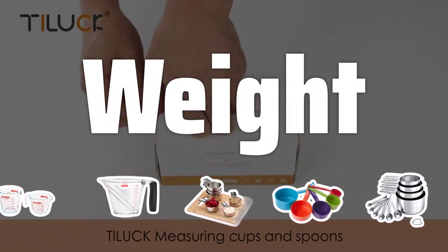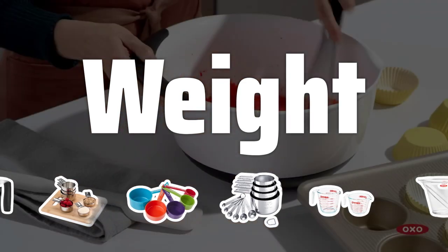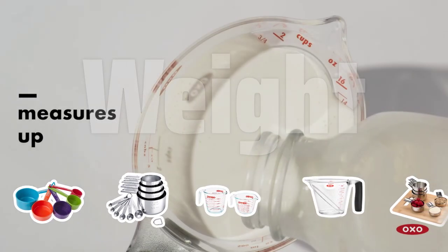Weight. Consider the weight of the measuring cup, as it can affect your ease of use. Plastic cups are the lightest, while glass cups are slightly heavier. Choose a cup that feels comfortable to hold and use.